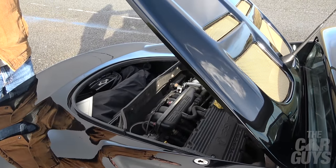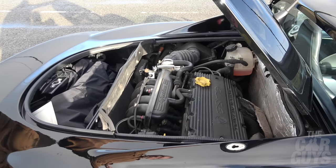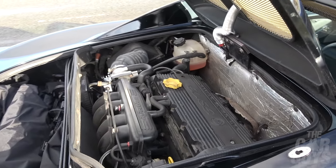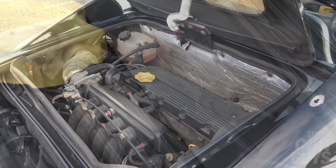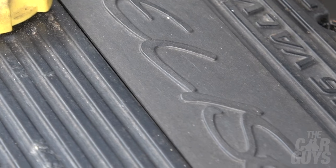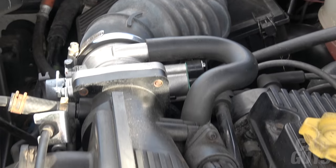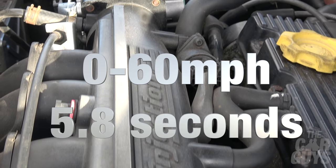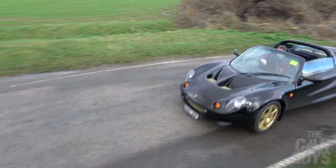This is powered by the 1.8 litre Rover K series engine, which is a very widely used engine - for example the MGF used it, and it was in pretty much most of the Rover range including the Rover 75. It's not a huge amount of brake horsepower - 118 - and even though it's light, that slightly wheezy engine only gives us a 0-60 of 5.8 seconds, which in 1999 was probably okay.